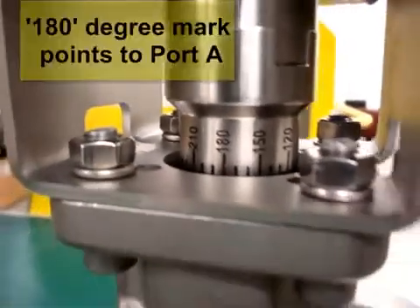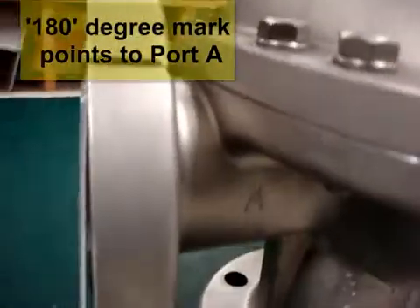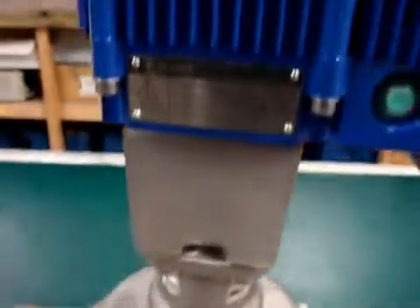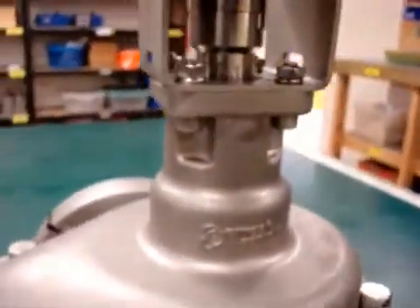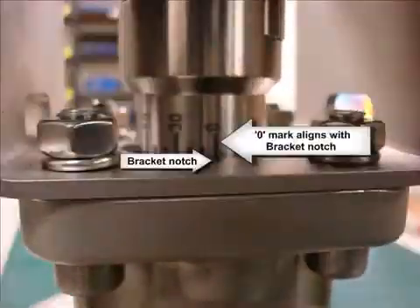Make sure that the 180 degree mark on the graduated coupling points towards port A.